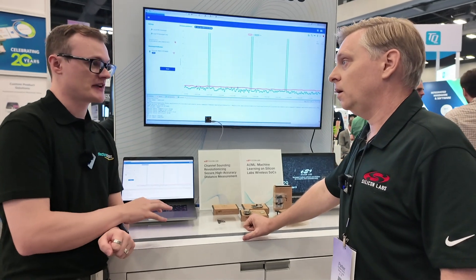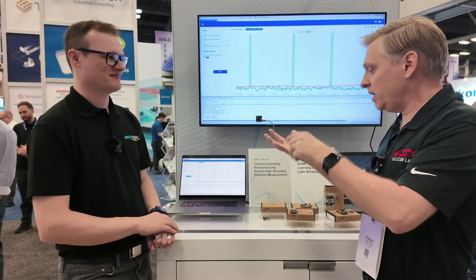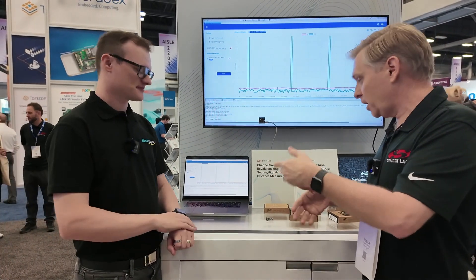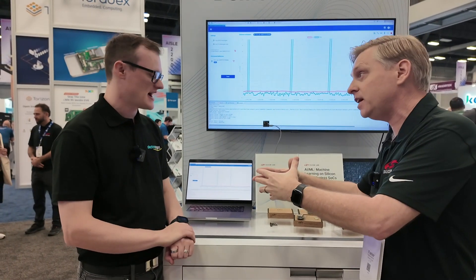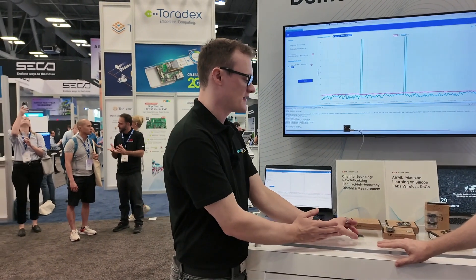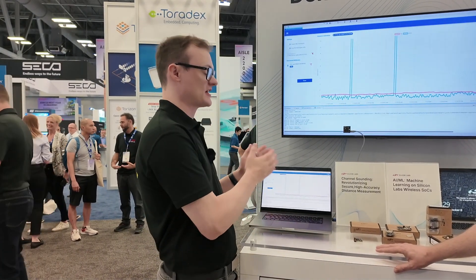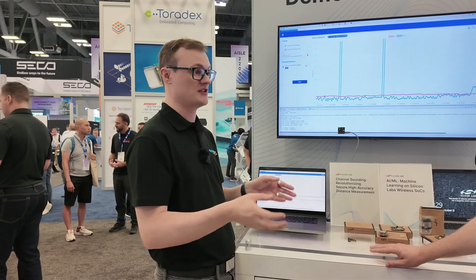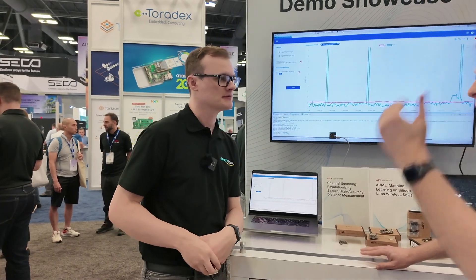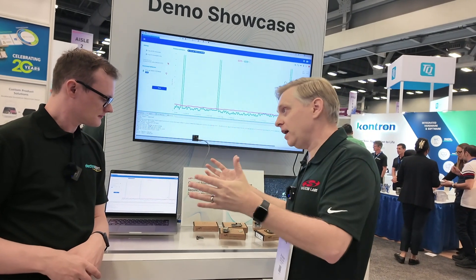This is actually in the official Bluetooth specification, which makes it interoperable — it's all wrapped around qualification tests and that sort of thing. One of the major advantages for engineers is having that standard to follow, and their product will follow a standard that every other company has to abide by if they want to integrate Bluetooth. That gives you interoperability and ubiquity — and that's Bluetooth's whole thing.